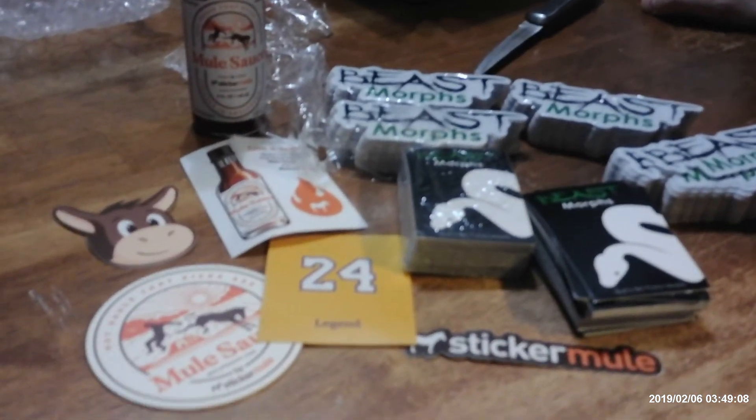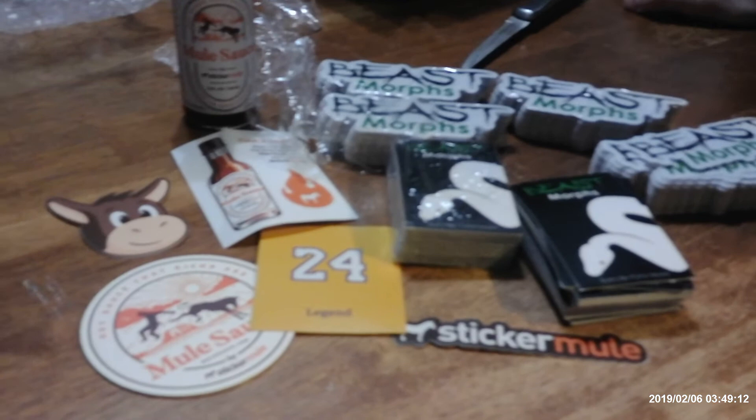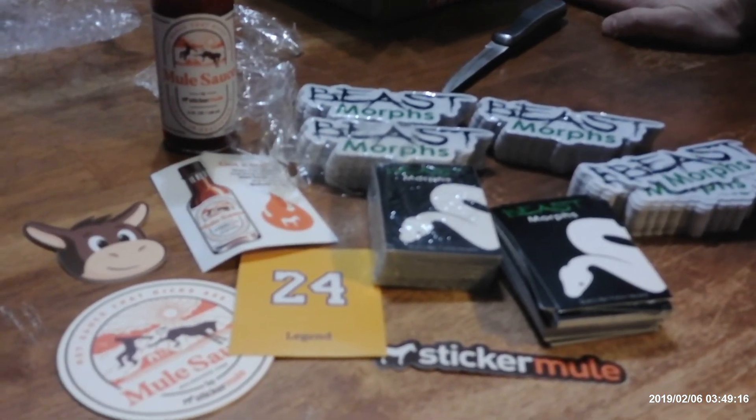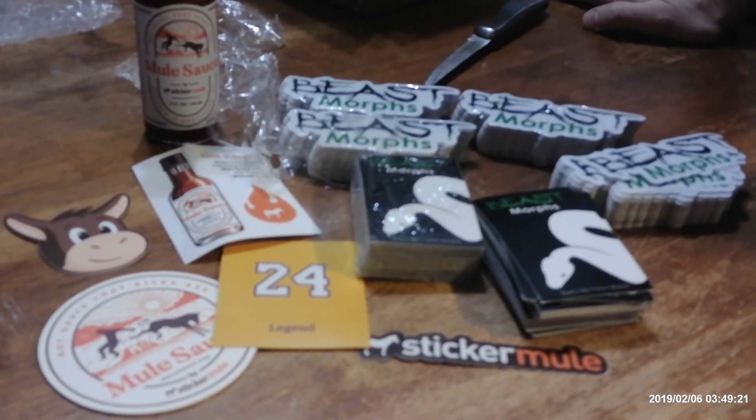StickerMule.com — the sticker price honestly wasn't bad at all. It was a little more expensive than some places like Vistaprint or Print Runner, but the stickers seemed to be well worth it.